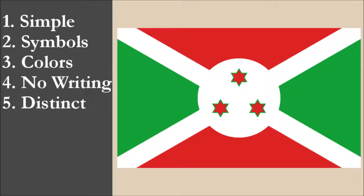So now we've reviewed the flag on each of the five principles. We're going to add the scores and divide by 5 to get the average. So, for the national flag of Burundi, we get a final score of 9.1 out of 10.